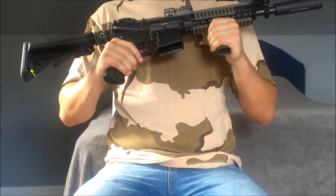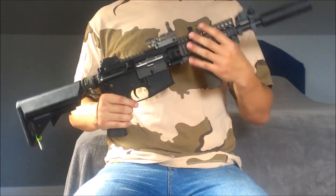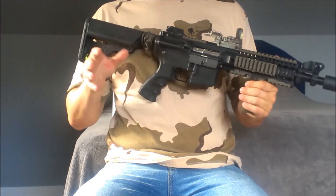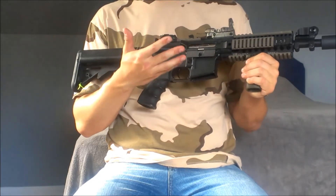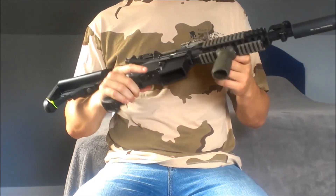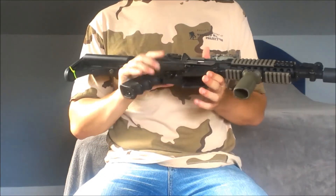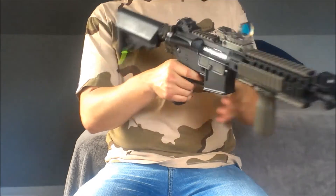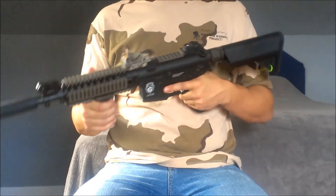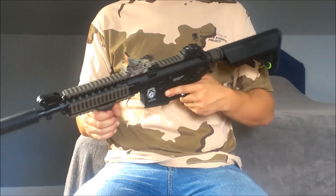Overall this gun is pretty solid. It's also kind of unique. A lot of people have done a tan two-tone look on their guns, but I tried to pull off this OD two-tone. I could probably upgrade the stock to maybe a Magpul or maybe the grip, but I like the way the gun is now. Definitely a more unique gun — locally, a lot of people have the tan two-tone.